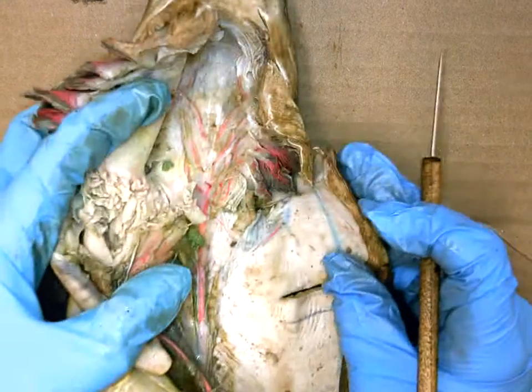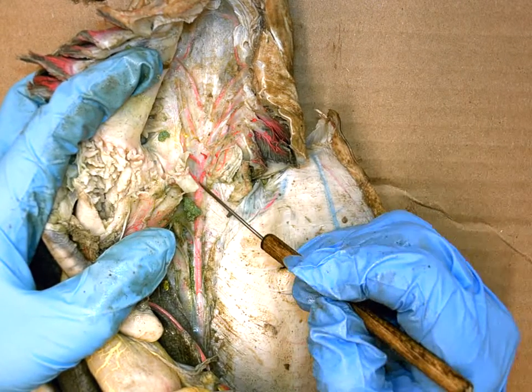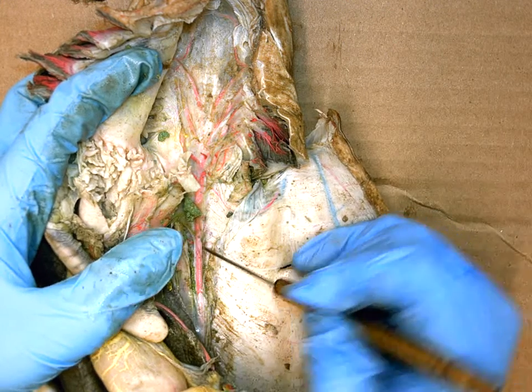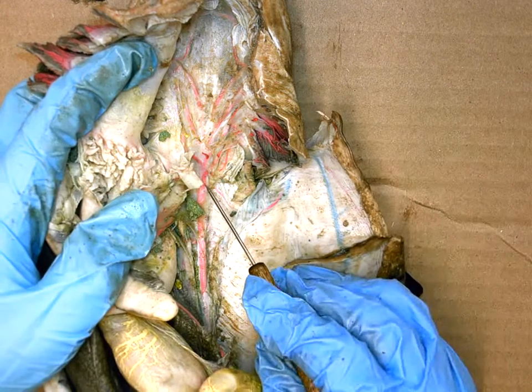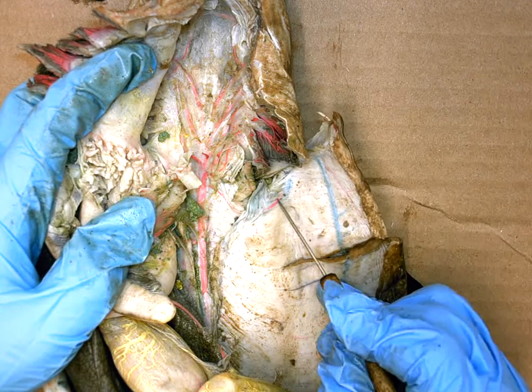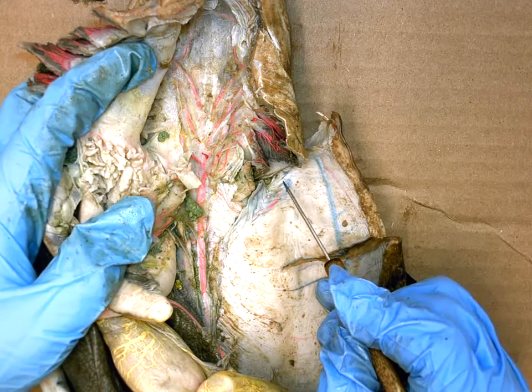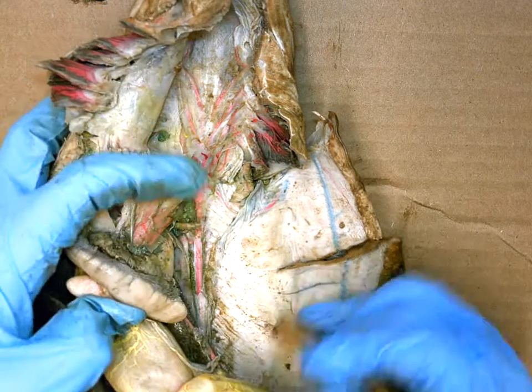Going down further, once all the efferent brachial arteries unite, we are now on the dorsal aorta. The dorsal aorta has a first branch that comes off in a U shape, called the subclavian artery.